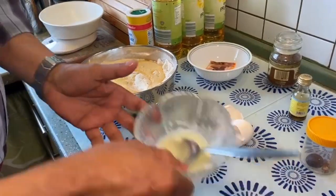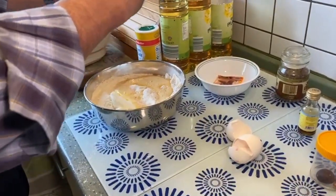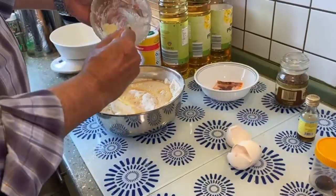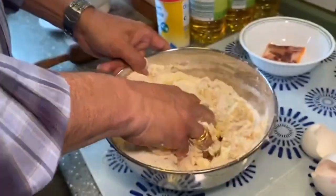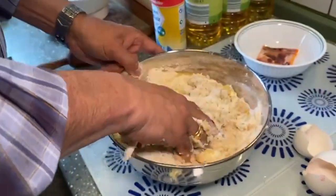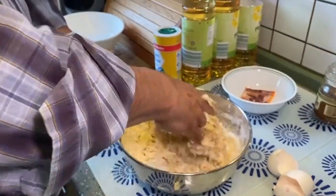To this we add one big spoon of ghee, and then knead the dough nicely, mixing everything together.